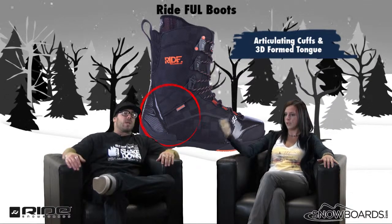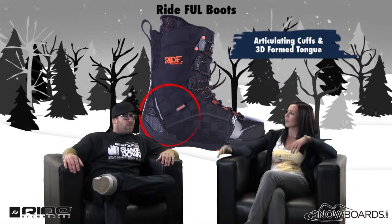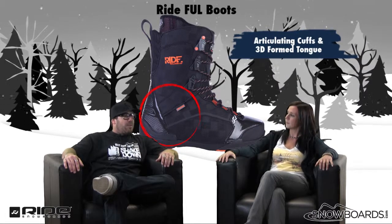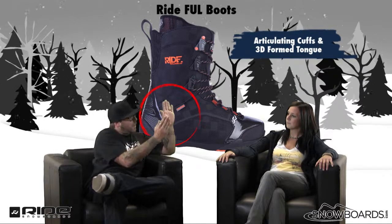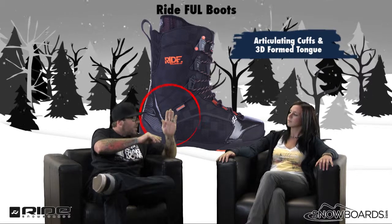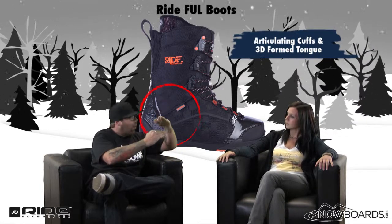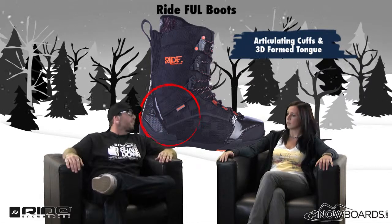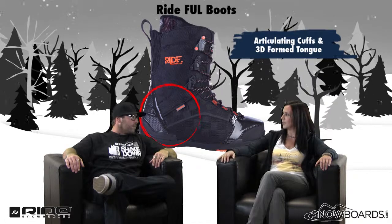And with the articulating cuff, you get a true reflex out of the boot. Yeah, you're going to get a little bit more life out of the boot as well. The articulating cuff basically allows it to flow in and flow back without any material in the middle of the boot — almost like a little crease that's designed to flex in and flex back. So it negates a lot of that wear and tear that you generally will see in a boot. Exactly.